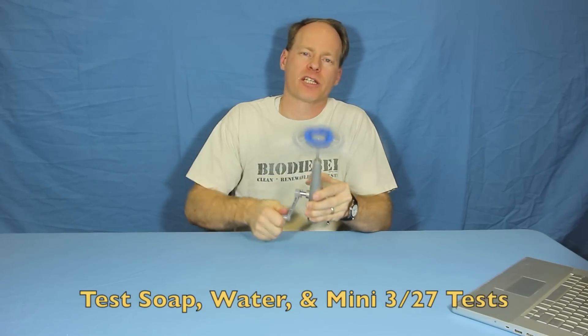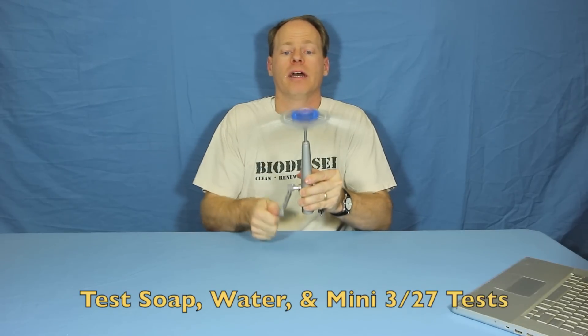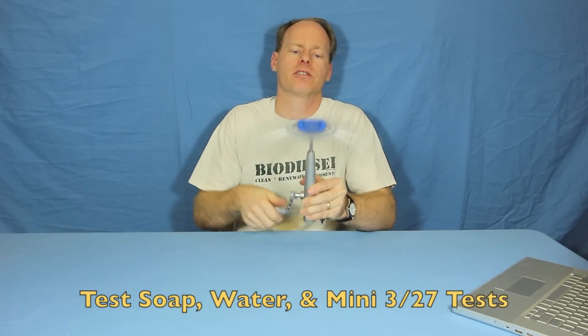For biodiesel, you can use this to check soap levels. You can use it to check water levels. You can even do a mini 327 test, though you can't quite use 27 milliliters in these tubes.